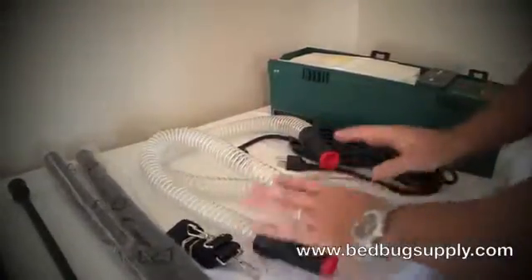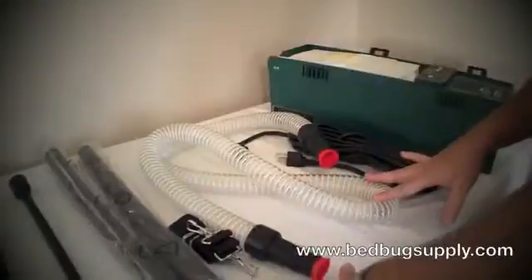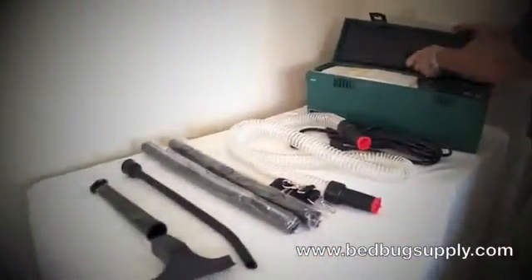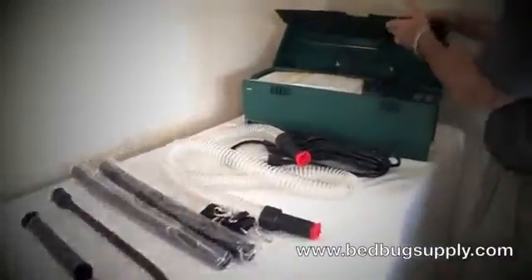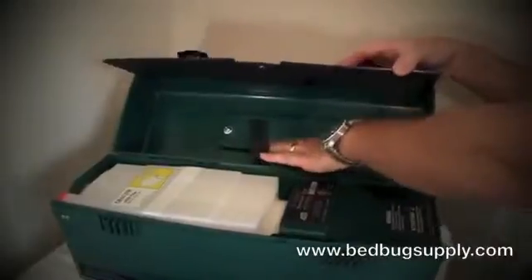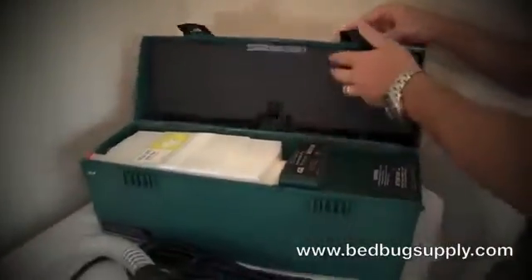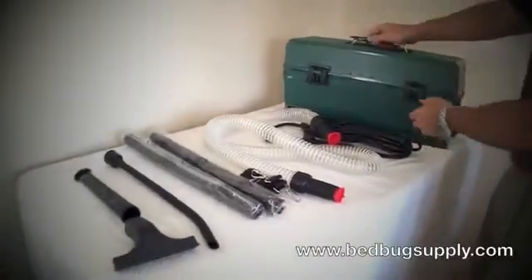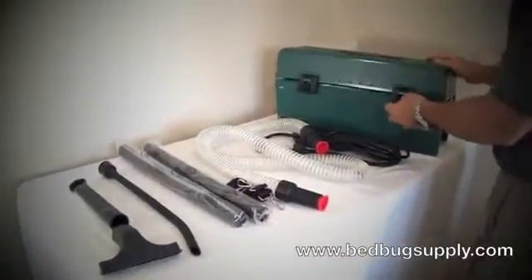Another good part about the vacuum is that everything is self-compacted into the unit. You can take off the hatch and put all of the different attachments including the cord into the toolbox. When you're done you just close it right back up, use the easy handle, and put it back in your truck or storage closet.